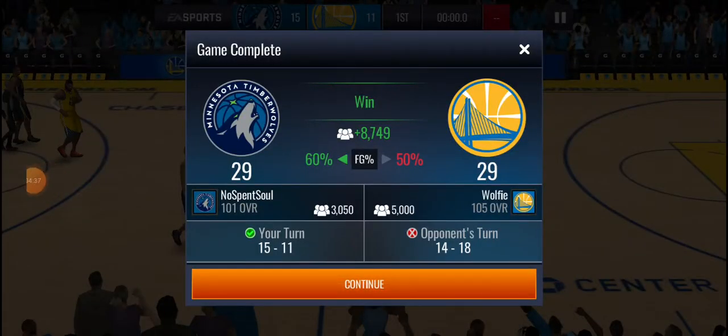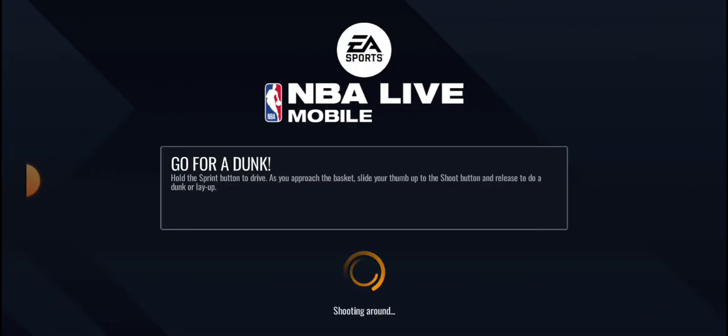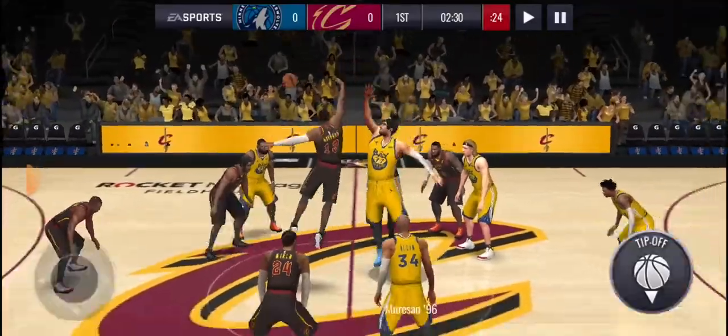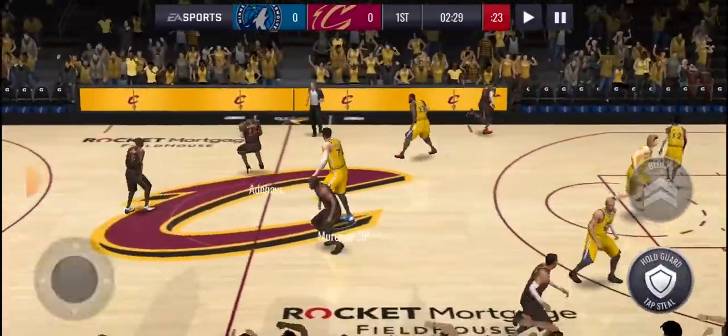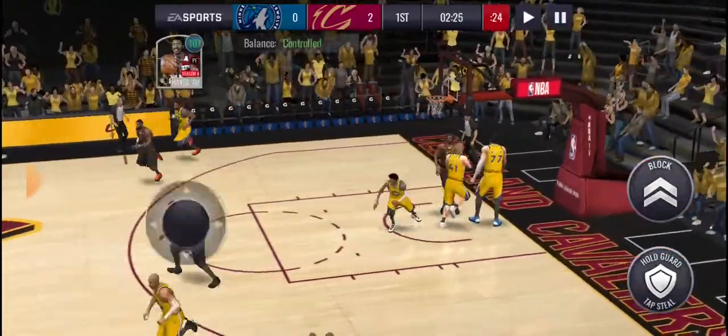LeBron James and Ja Morant — the boys played pretty well, I'll give them props. On to the next game. This is a fair matchup now, going against a 101 overall. We gotta worry about LeBron James and Rafer Alston. Ja Morant, LeBron James, let's get to cooking. George Mirzon, please just win the tip — you're 7'7, dude. He lost to Bam.